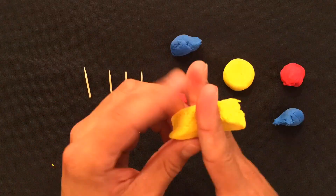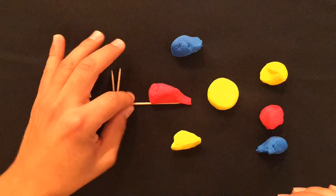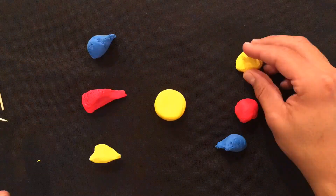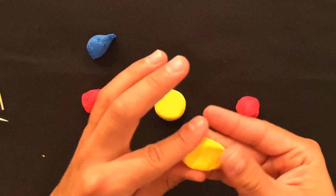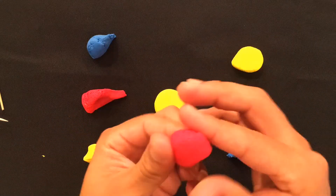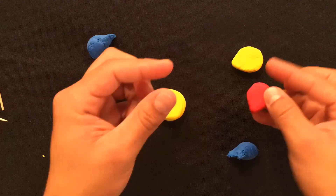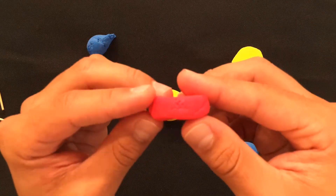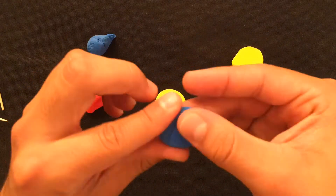Now take your other piece of yellow and split it in half. Now we're going to make the petals to our flower — they're the colors of the rainbow. I'm first going to start off with yellow and form the yellow petal. Then I'm going to work on the red petal. Notice the thickness. And lastly, I'll do the blue petal.